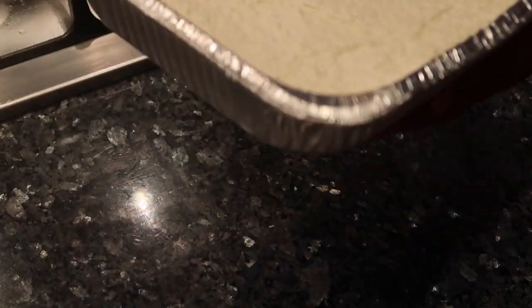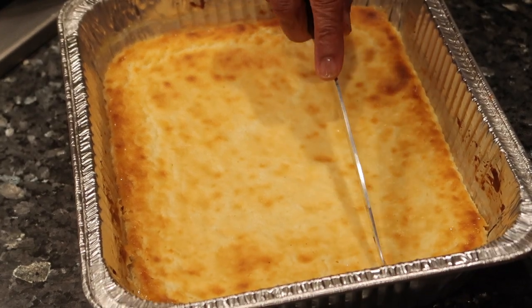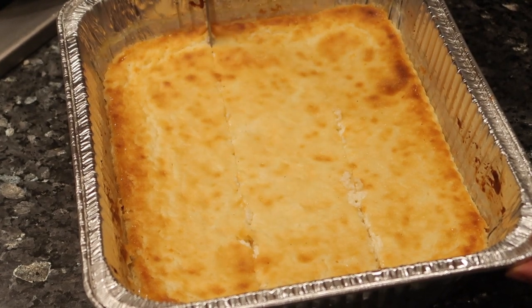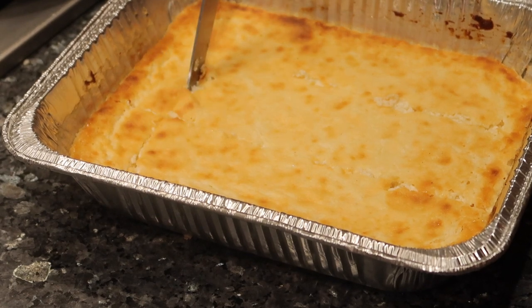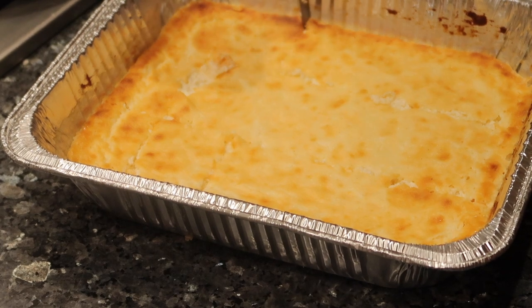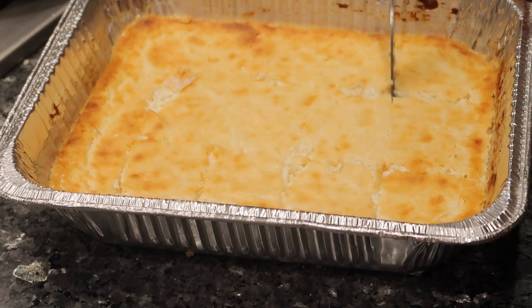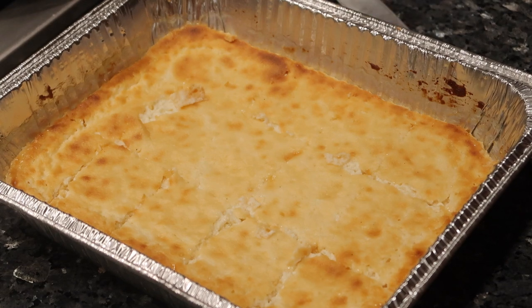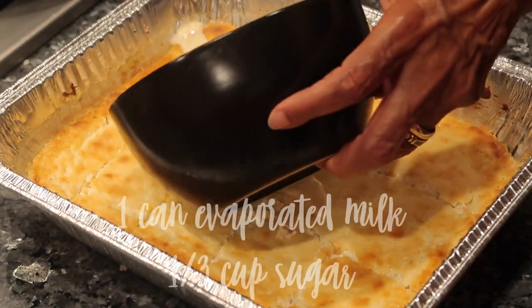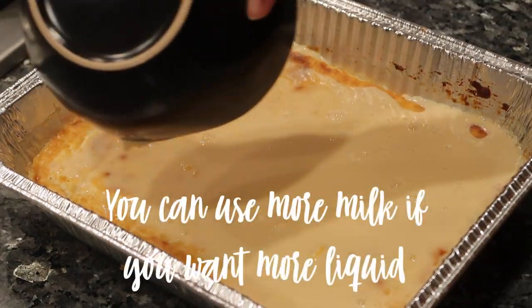Leave it uncovered in the oven. This was baking for about 45 minutes to an hour. You want to let it bake until it gets a little golden brown on the edges. Once it's nice and firm — not jiggly — you're going to mark it up and then pour the sweetened carnation milk with sugar over the top.